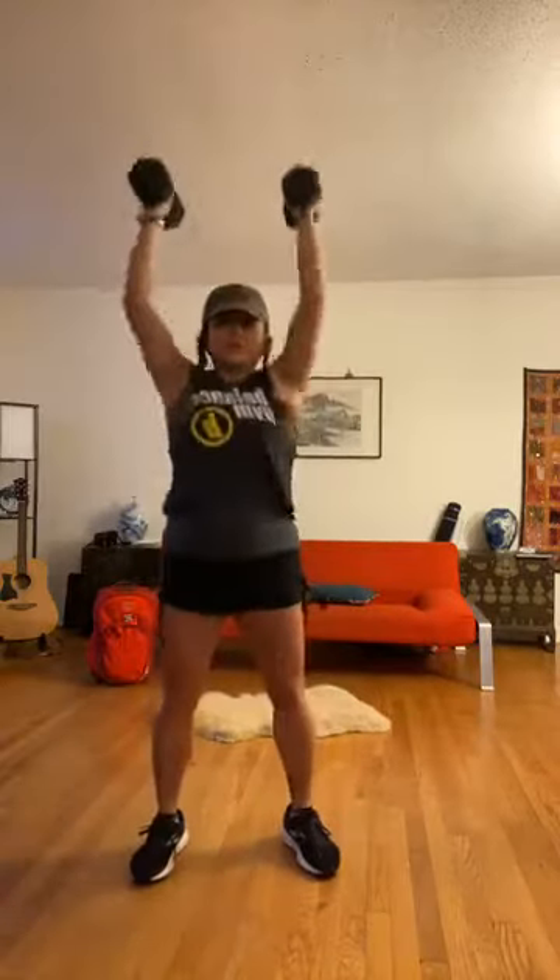Next one: squat thrusters. We're going to squat deep and then press up. Ready? And go. Two, three — don't cheat yourselves here — four, five, six, seven, and eight. Awesome! That's your first strength complex — one of five — done.